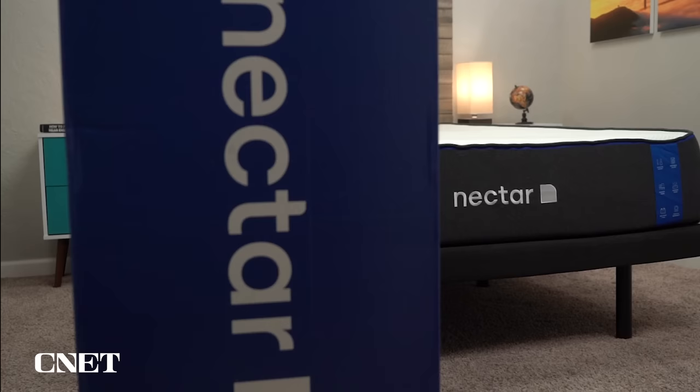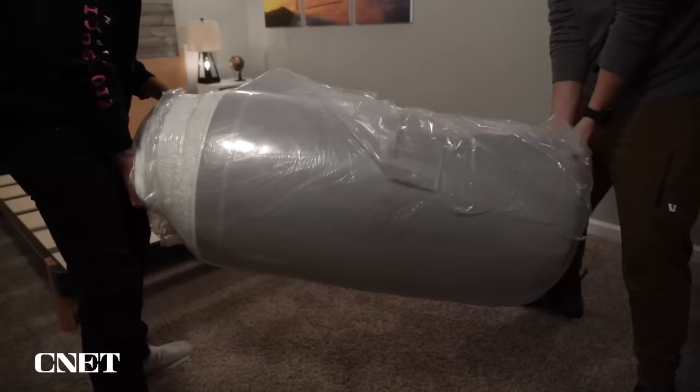Let's get into the video by covering the policy information for Nectar — things like shipping, returns, trial periods, and warranties. Nectar is very generous with their policies, and you're going to start with free bed-in-a-box shipping. The unboxing process is very quick and easy to do. I do recommend having a friend there to help you out, because it just makes the whole thing go a bit more smoothly.